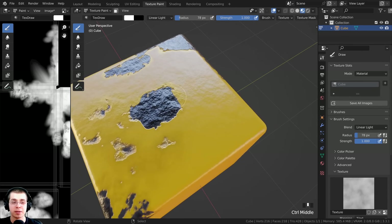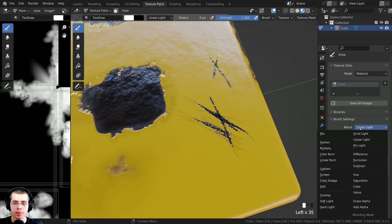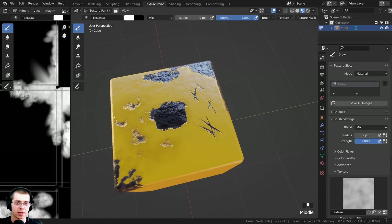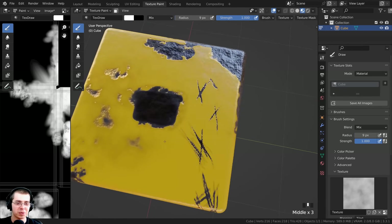You could also use this to create a cool rust effect, or use this method to make some really cool scratches. I can press F to make my brush much smaller and just go along here to add some little scratches - so it looks like the metal has been scratched in some areas. For the scratches, on the blend type I could change from linear light back to mix - that might look a bit better. I can add some little scratches so it looks like the metal has been scratched up, maybe even here along the edge.